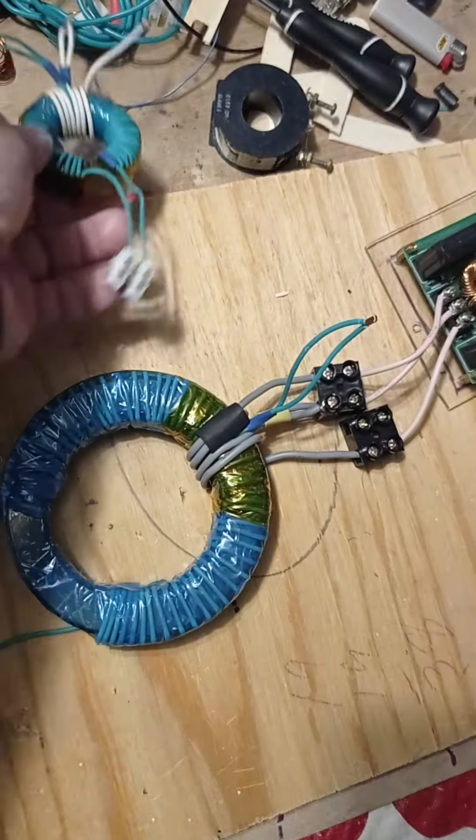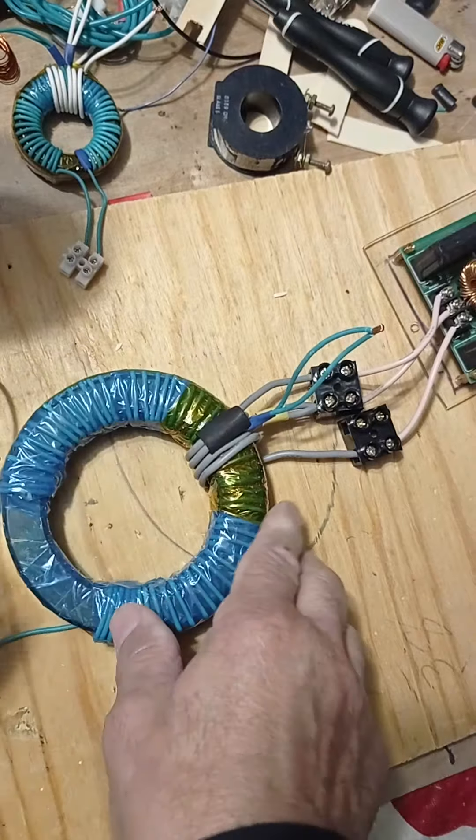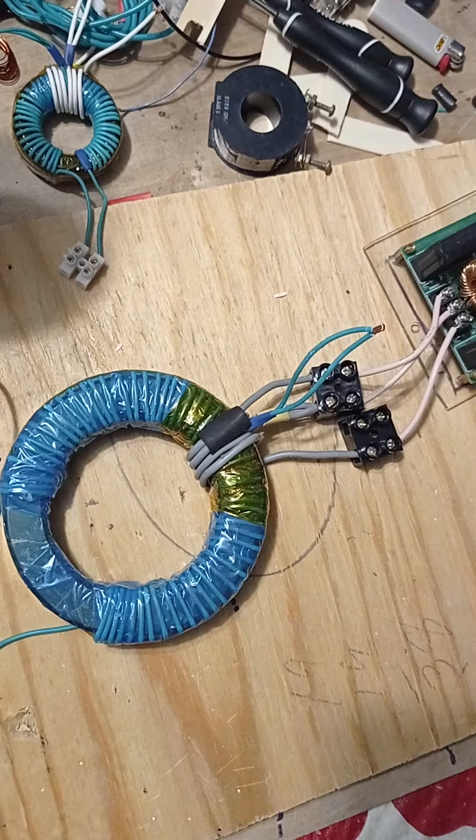This is actually a Tesla hairpin circuit — or Don Smith — that's the way I see this. This is super high frequency, and this thing is blowing amperage. It flamed up, and I'm going to show you, and I hope this is the last time I have to make this video.